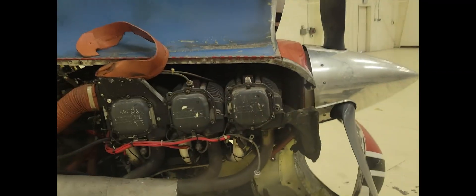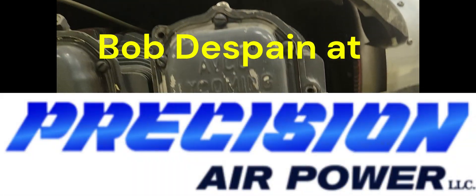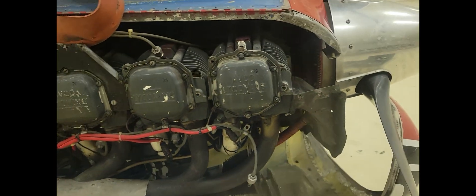I'm back here at Salt Lake International to work on this Comanche for the rebuild rescue. Unfortunately the number one cylinder has got to come off — despite the best efforts of the mechanic, we were unable to keep a helicoil in there that meant anything. Jason's ordered a new cylinder that's supposed to be here today, so my job is to get this stripped down so that Bob can come replace the cylinder.